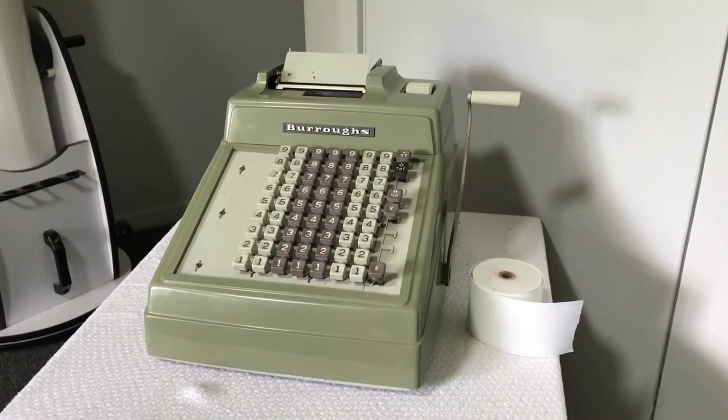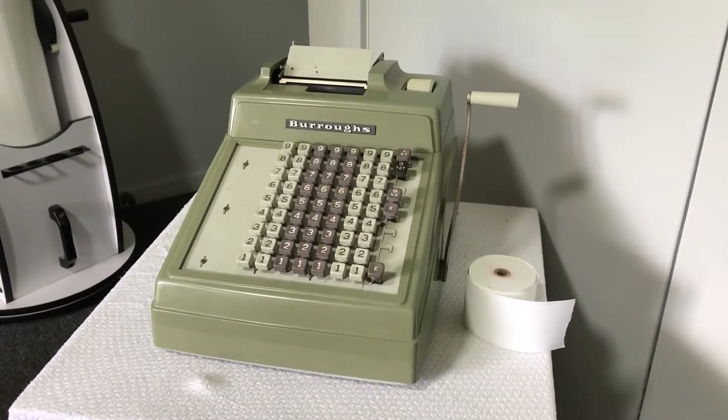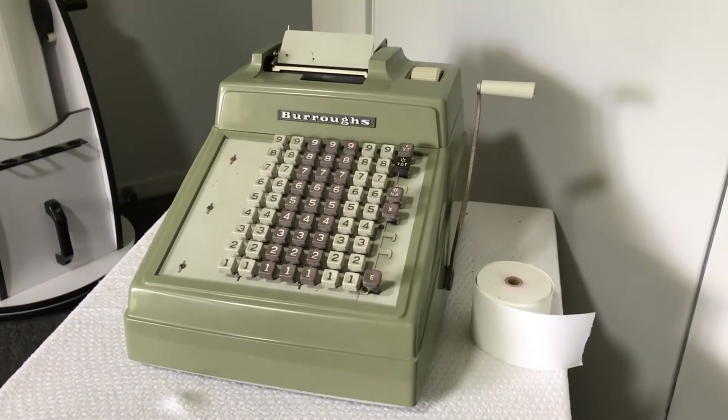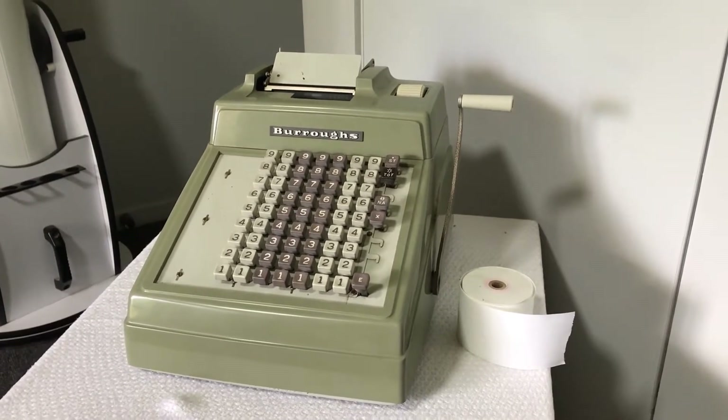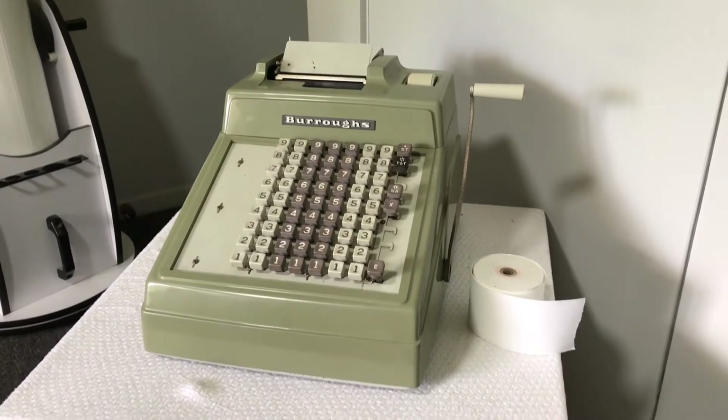Hey there, folks. Today we've got something a bit different. We have a Burroughs adding machine from the 1960s. Before electric calculators came along, you had these things. These are called adding machines, and these are entirely mechanical. There's no electric parts in these at all.